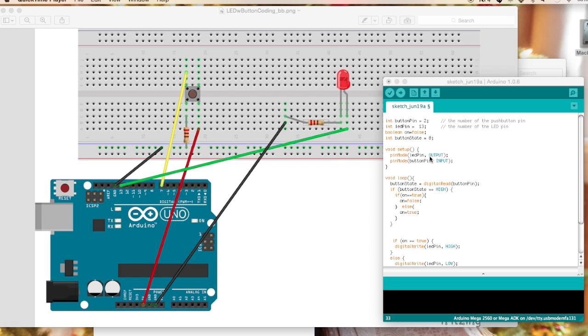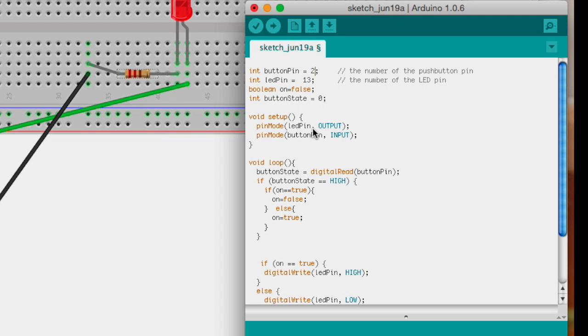Let's look at the code to see exactly what's happening. I have this button pin here, which should be equal to 7 since that's where it's connected, and the LED pin is 13. I created a boolean called 'on' that is equal to false, and a button state integer that is equal to 0. We start by letting the Arduino know we're setting the pin mode for two pins — 7 and 13, the button pin and LED pin respectively.